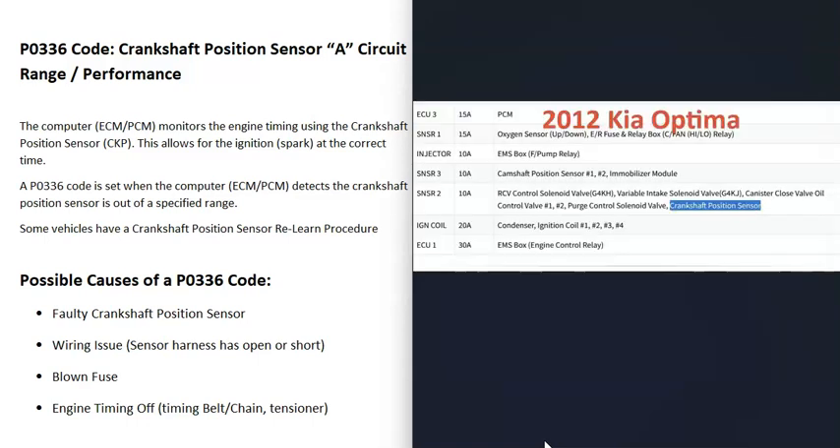Another thing that could cause this on some vehicles is a blown fuse. Sometimes it's kind of vague which fuse it is, and quite often it's combined with other things. For example, here's a 2012 Kia Optima where the crankshaft position sensor fuse is combined with all these other components. So if you have other components also failing — like the purge valve — that don't seem related, it could be a fuse. You might have to do some research to find out what's going on with your particular vehicle, but keep in mind these sensors can be on a fuse.